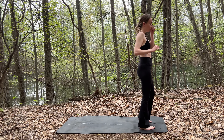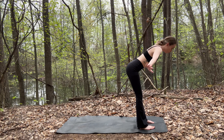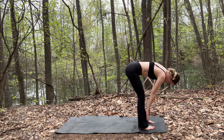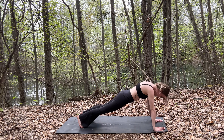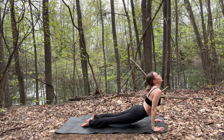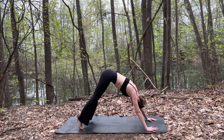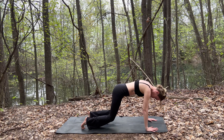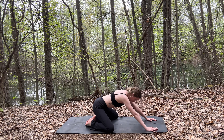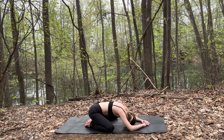Nicely done. All right, and again — inhale your hands up to touch. Exhale, forward fold. Inhale to a half lift. Exhale, hands down. Step or hop back, this time to plank. Chaturanga Dandasana into upward dog. Exhaling into downward dog. And then slowly hinge forward, dropping those knees down. Spread your knees as wide as the mat, sinking your hips back onto your heels, coming into an extended child's pose.